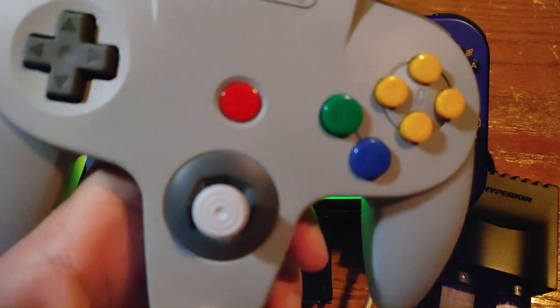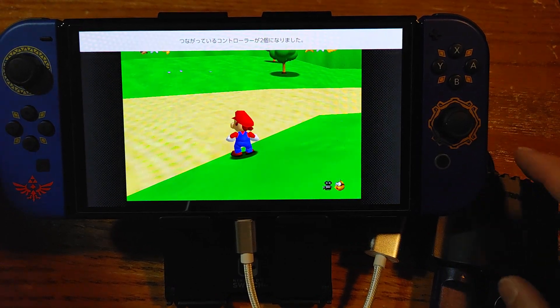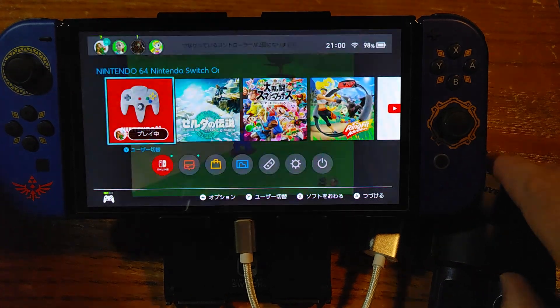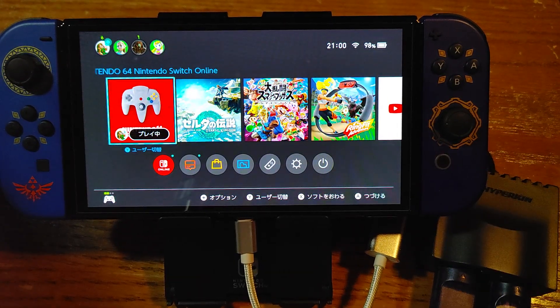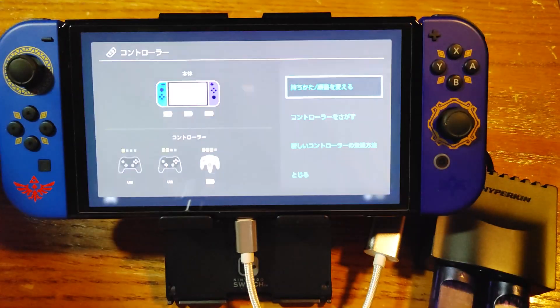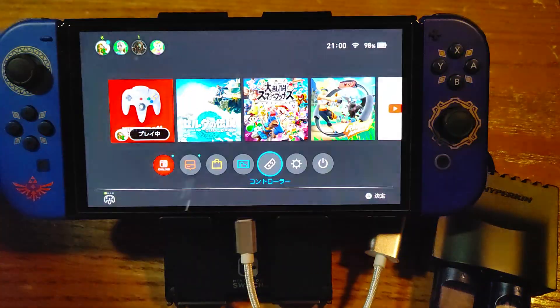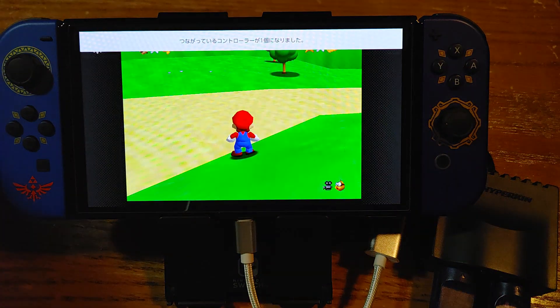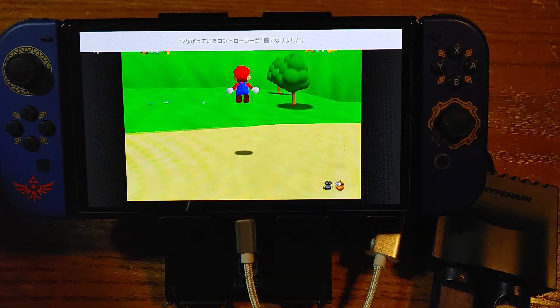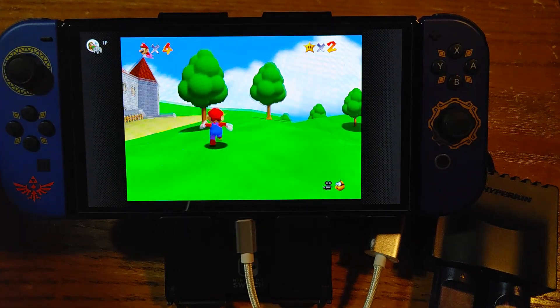Now I'm going to try out the original Nintendo Switch Online N64 controller. Let me hit the home button one more time. This one's already connected. I felt the rumble on this when it connected, so I'm going to make sure it's first player. Rumble's working now on this controller! Cool.